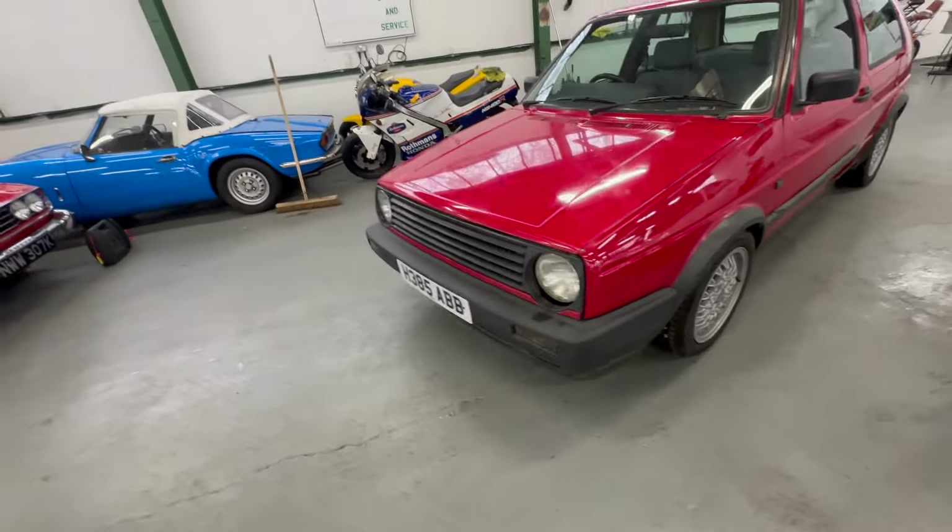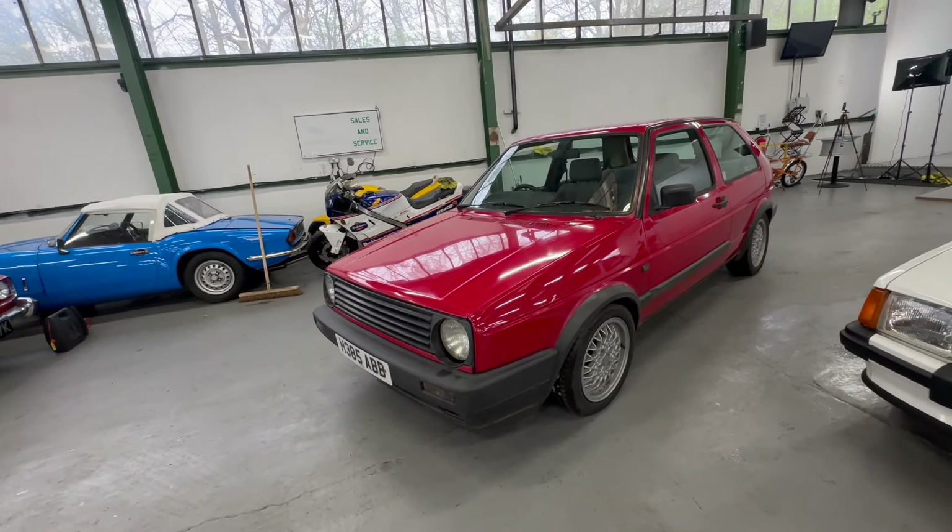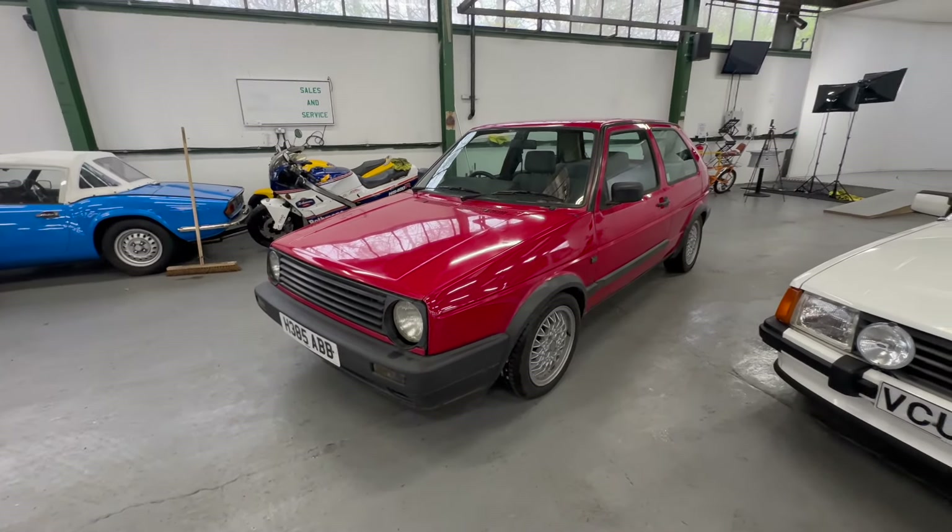So there you have it - the 1990 on a H Golf, a 1.6 litre carburettor petrol. A bit of a GTI replica with those BBS RA wheels, the big bumpers and the GTI kit on there.